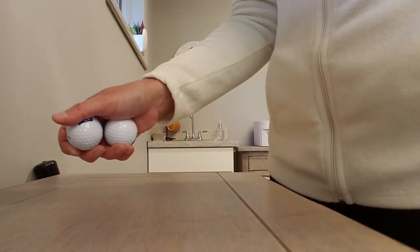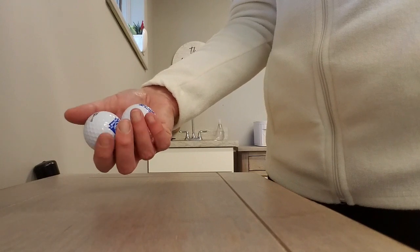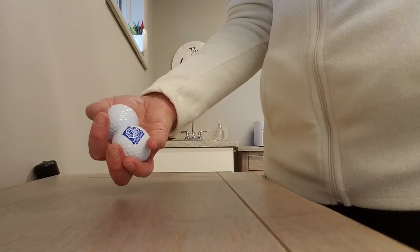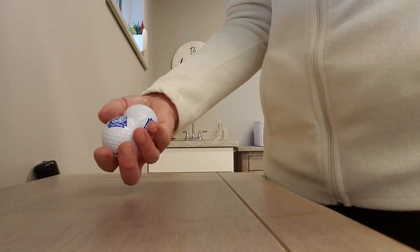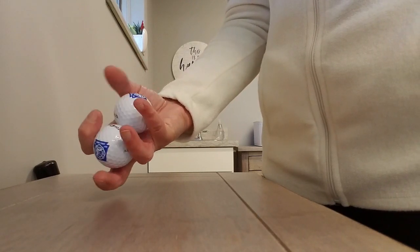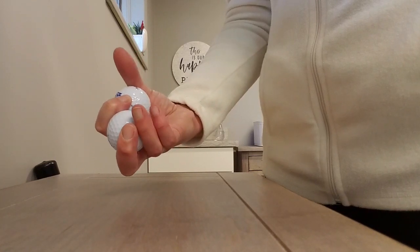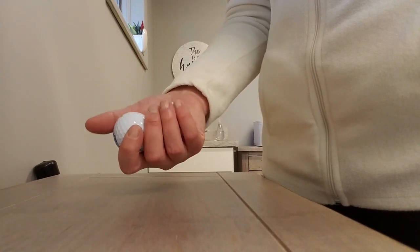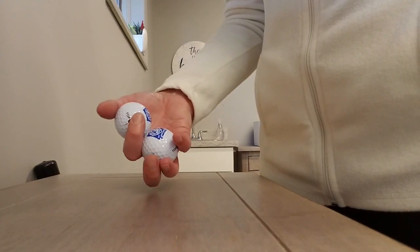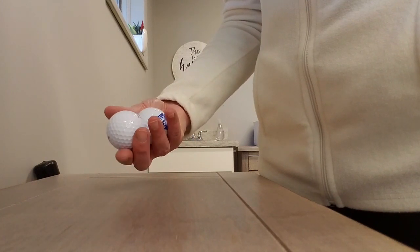If you have golf balls at home or any size equivalent, you can work on a little in-hand manipulation. There's always one way that's easier — whether you're going clockwise or counterclockwise. This is usually a little bit more difficult, and you can see how my thumb has to work a little bit harder when I go this way versus when I go this way. The goal is to be able to rotate them within your hand without the balls touching.